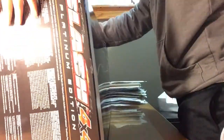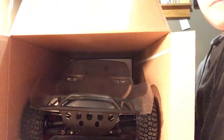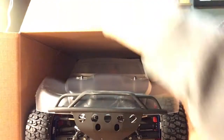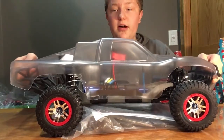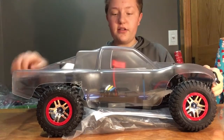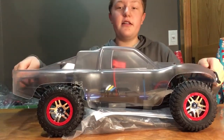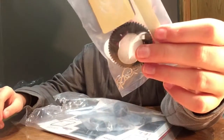It was upside down — okay, now it's right side up. Doesn't that look beautiful? The upgraded shocks lift it so it's much taller. I love the clear body — I'm going to paint it and do a video on that. Here's the bag with everything inside.